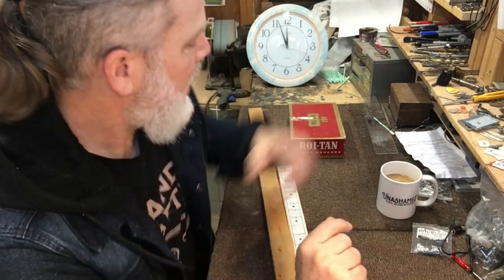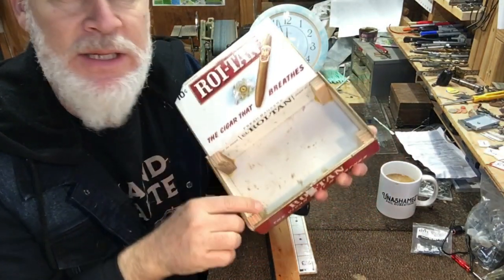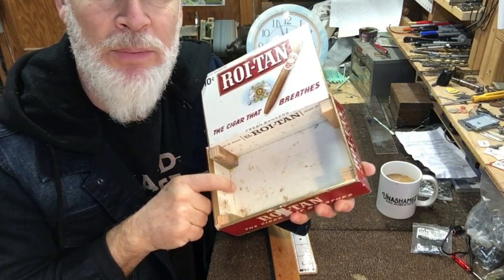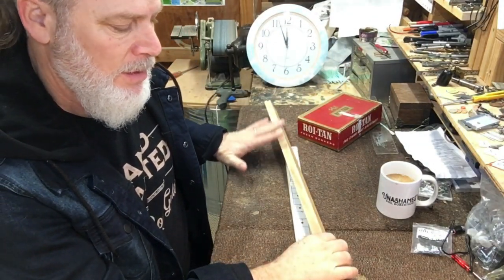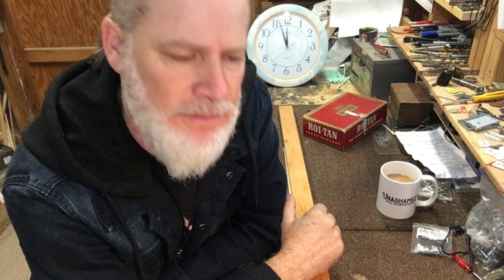I've already got the glue gun heating up and the soldering iron heating up, and I picked a box that already has these edges glued up. So the only thing I'm going to have to glue is the block and the heel on the neck — that'll be my first step. Everything else is just going to be working as fast as possible.